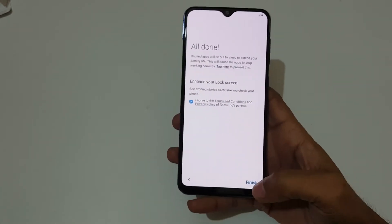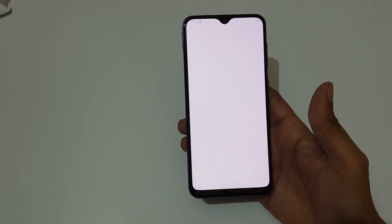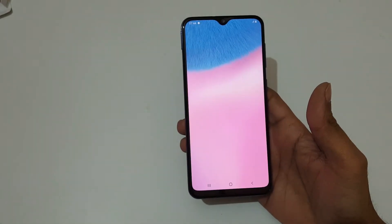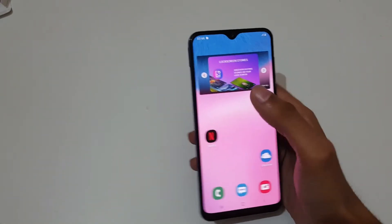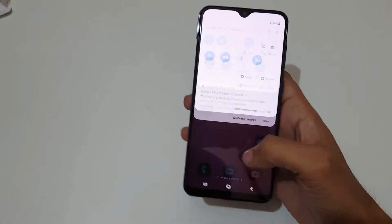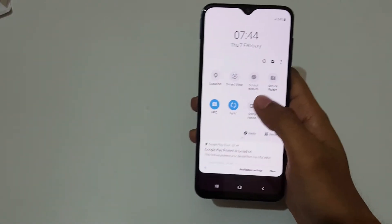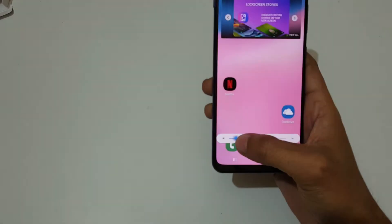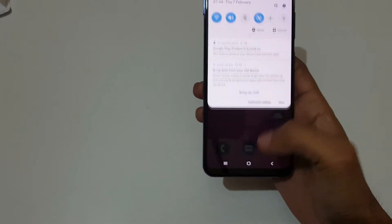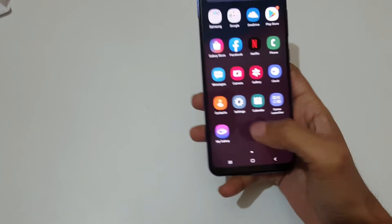The device is all set up now — tap on finish. Here you can see the UI of the Samsung Galaxy A30s. If we slide from the top we get the notification bar with full quick settings and brightness settings. If we slide from the bottom we get the app drawer.